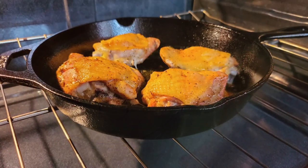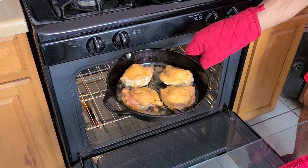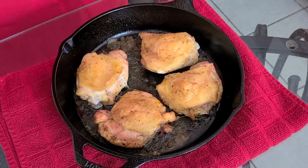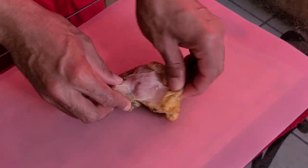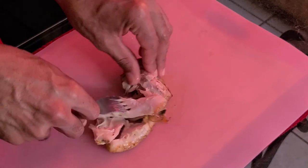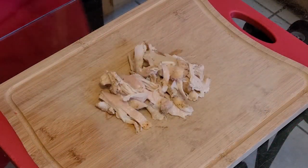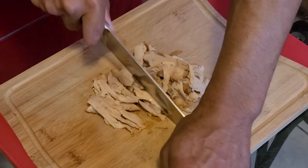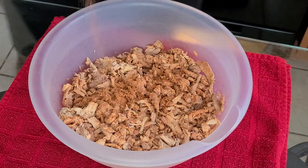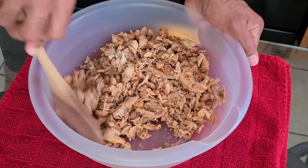Now let's check on our chicken — it's been about an hour. Remove the chicken from the oven after baking at 350 degrees for one hour. Let it cool for about 20 minutes. As you can see, the chicken thighs have shrunk — don't worry, that is normal. Remove the skin off the chicken thighs, then use a fork to remove all of the meat off the bone. Take a knife and chop the chicken into strips. Transfer the chicken pieces into a medium-sized bowl and add one teaspoon of Tony Chachere's Creole seasoning and half a teaspoon of Chef Paul Prudhomme's Poultry Magic. Give it a quick stir and set aside.